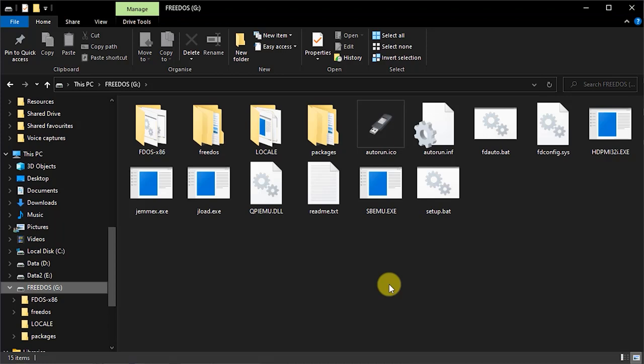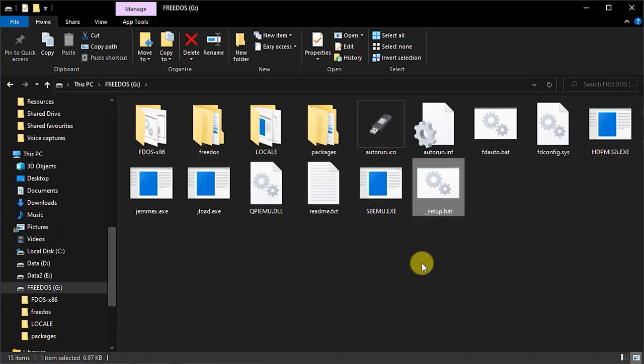There are a few things we need to set up. The USB image from the FreeDOS website is designed as installation media, so first we need to stop it from trying to install itself onto the computer's hard drive. FreeDOS will look for a file called setup.bat, and if it finds it, it will run it and do the installation. So we simply rename that file — adding an underscore at the beginning. That way the file stays on there if we ever want to use it to install FreeDOS, but FreeDOS won't find it at boot and will drop straight into DOS.